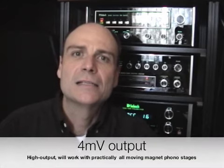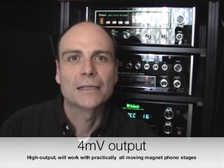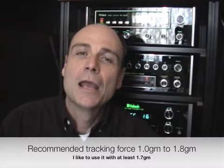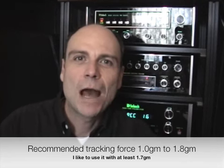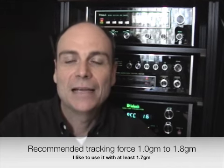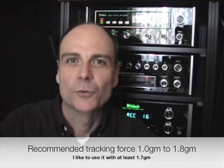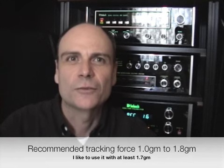Now, some of the basic technical specifications. I recommend you go to the website for all the details on channel separation, etc. What is important to us is that it's a 4mV output cartridge, which means you can use it with most moving magnet phonostages — in fact, probably all of them. For vertical tracking force, they recommend anywhere between 1 and 1.8 grams. I like to set it at the upper end — mine is set at 1.75 grams. It's always better to err on the side of a bit too much tracking force.